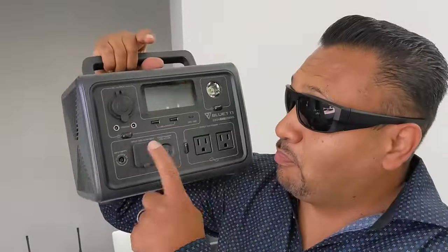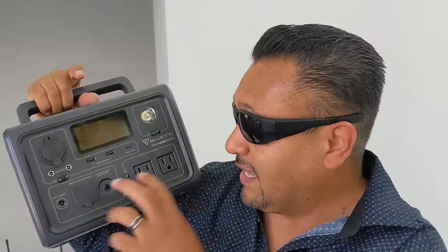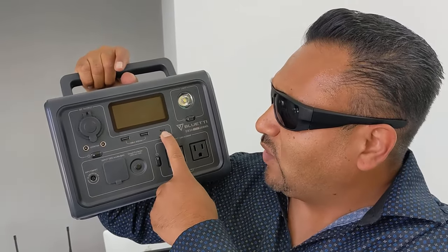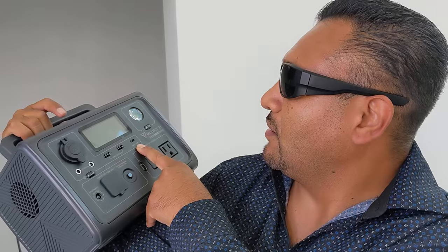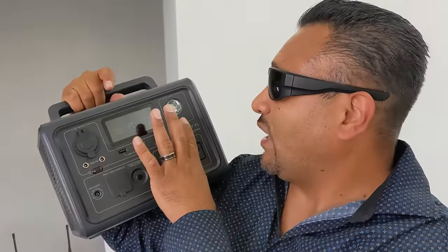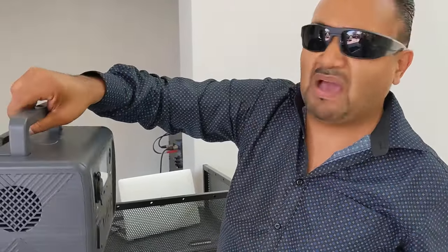This is to charge the whole unit. Two plugs so you can connect right here — a USB port for the phone, and you also have a cigarette-lighter-style plug for the car from back in the days. And you have a little light right there that would be SOS just in case you're in an emergency. With the handle, it probably weighs like five, seven pounds.